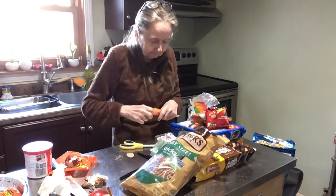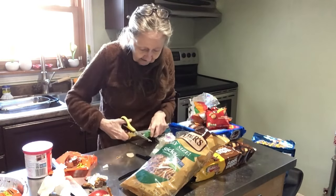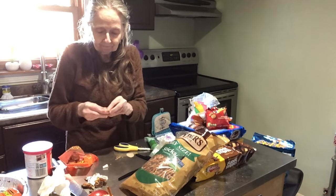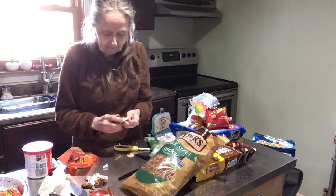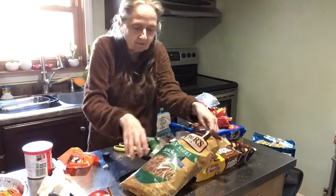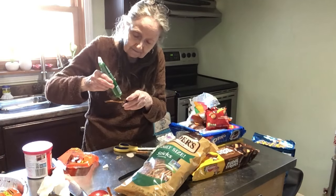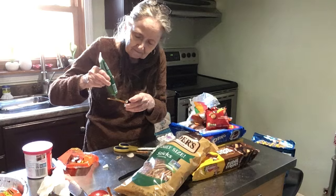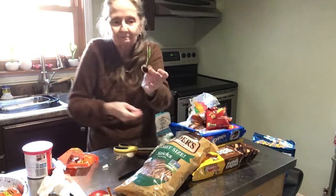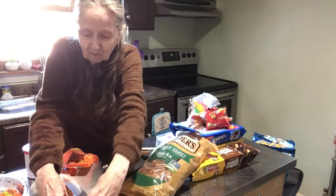Let's make one in green. Those are easy — they're all very, very easy, there's nothing hard about this. Got another pretzel, and I'm going to take the green and put it around. There we go. Cute! So we'll put that there.